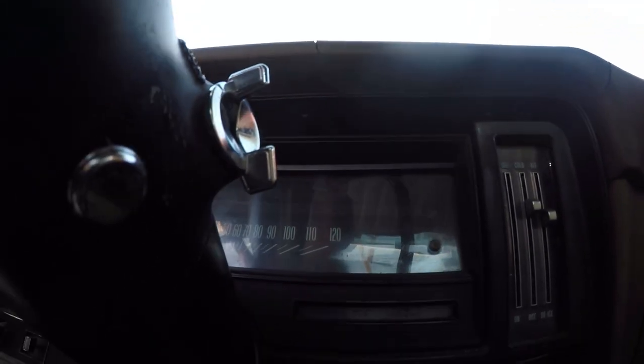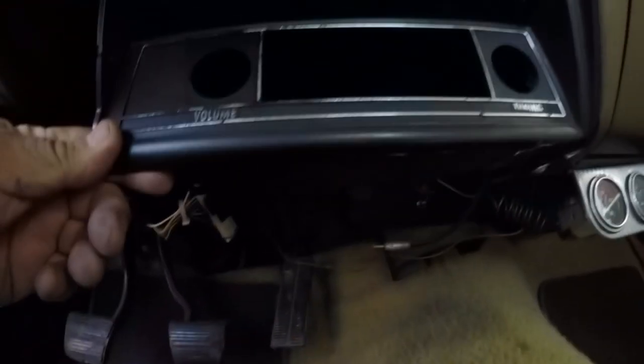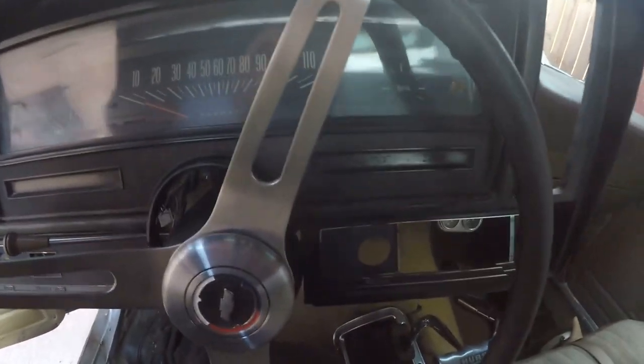There's one, two, three, four screws up on top, two side ones here that take that piece off. There's one here and there's a like a quarter inch. Okay, the dash is out.